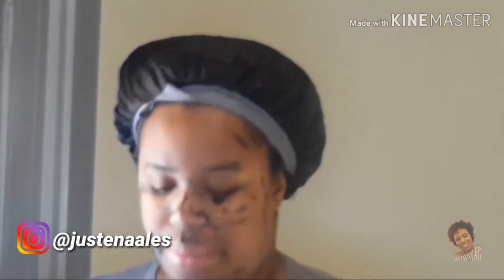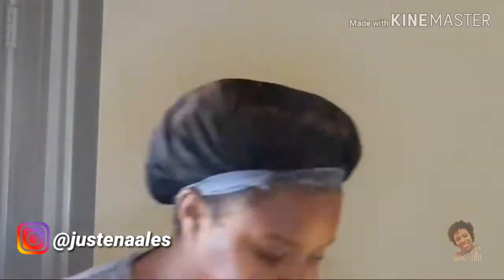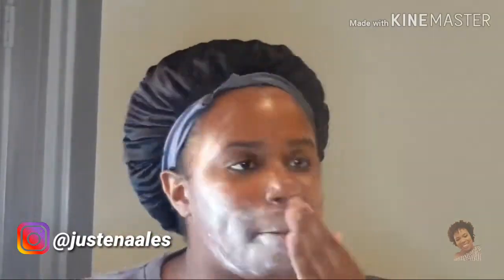I'm going to go ahead and rinse off my face, because it says any excess that you have on your face just go ahead and rinse it off — and then I'll be right back. What's your favorite face mask? Do you like hydrating masks? Do you like detoxing masks? Or do you just like exfoliating masks?